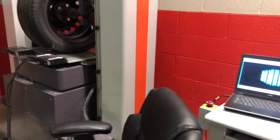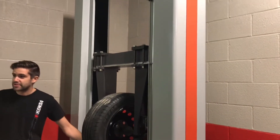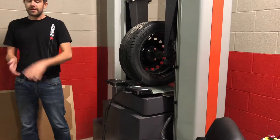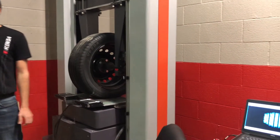Basically it's a grid of piezoelectric sensors. There are about 330,000 individual sensors on this grid, and each one measures vertical force on it. As you can see with the tire loaded on here, you can actually see the footprint on the display.